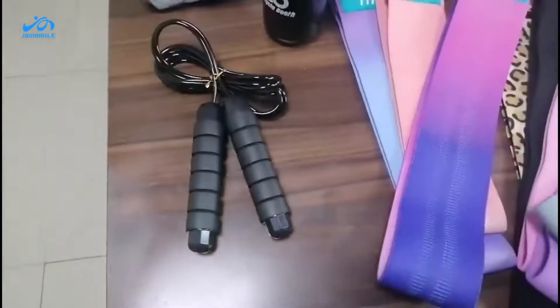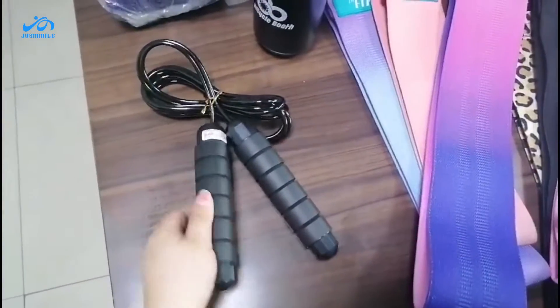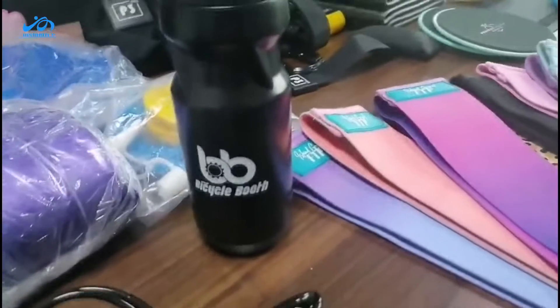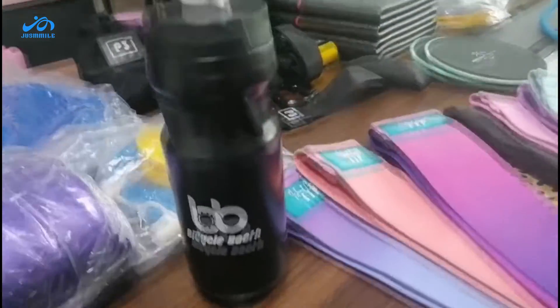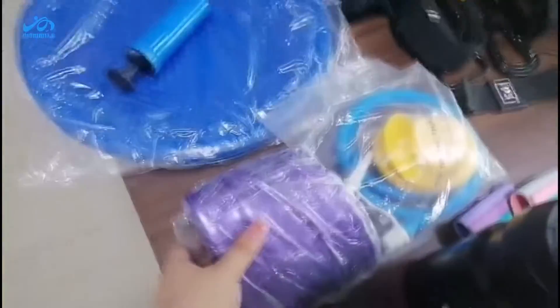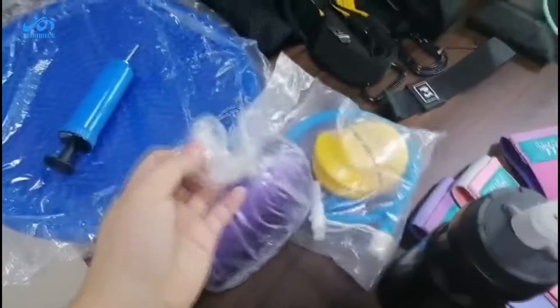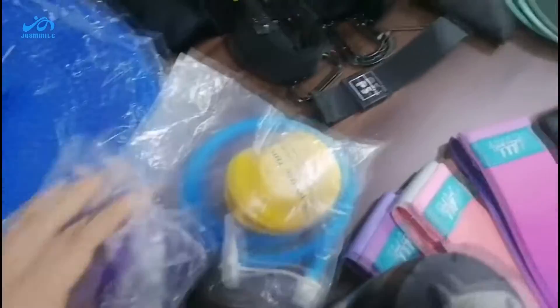This is a jumping rope, and this one is a cap — it has other logos on it. And here is our PVC yoga ball, like this, and this is the pump that comes with it.